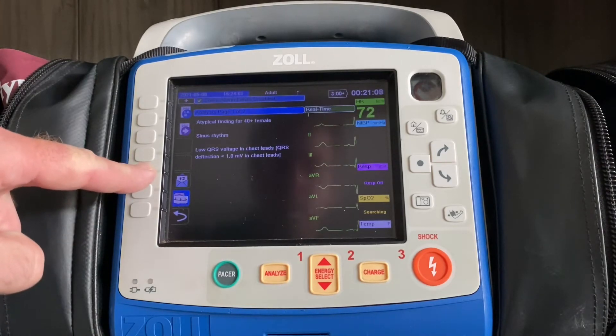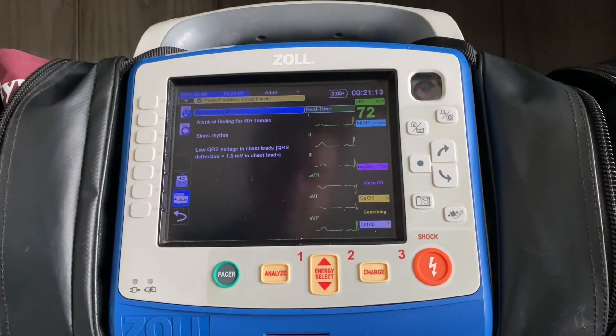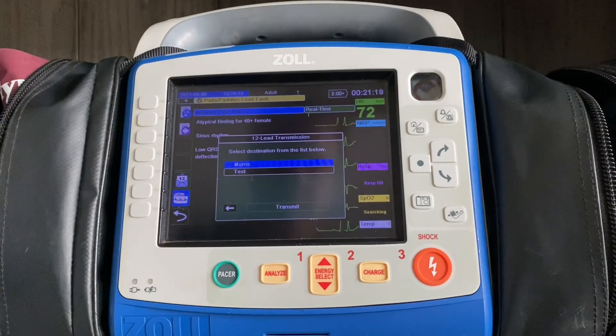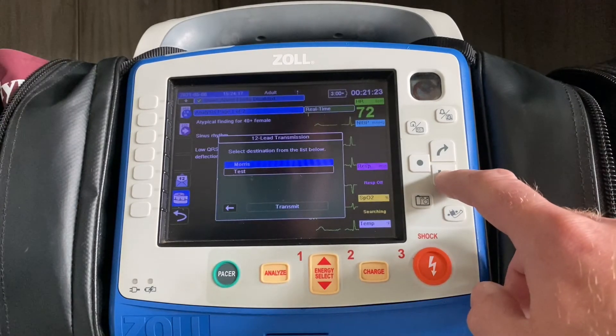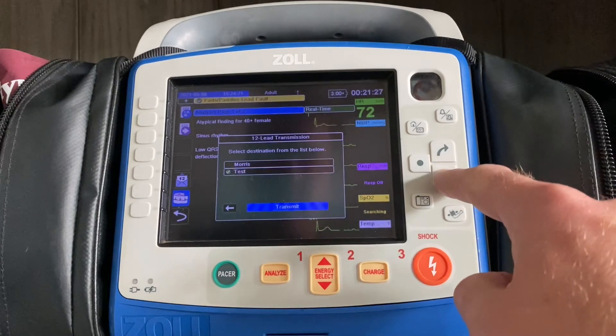You'll then see this white envelope. The idea here is that you're taking this 12-lead, packaging it up in an envelope, and sending it off to the hospital. So we hit the 12-lead button, we pick out what hospital we want to go to, and then we go down and hit transmit.